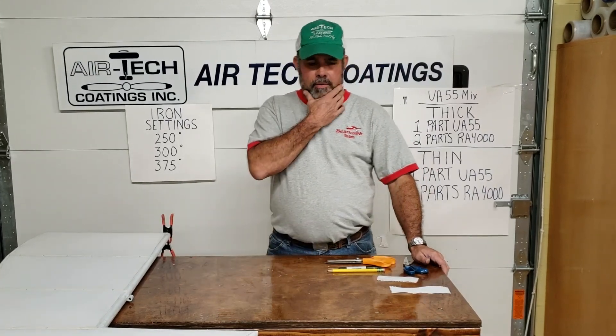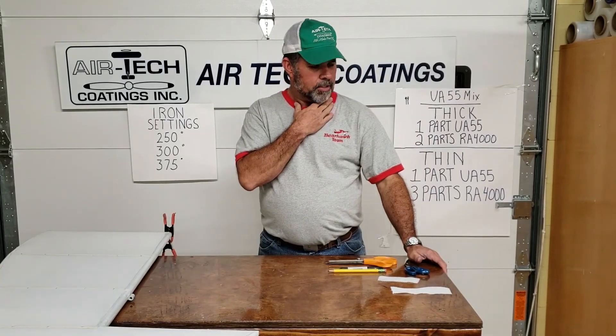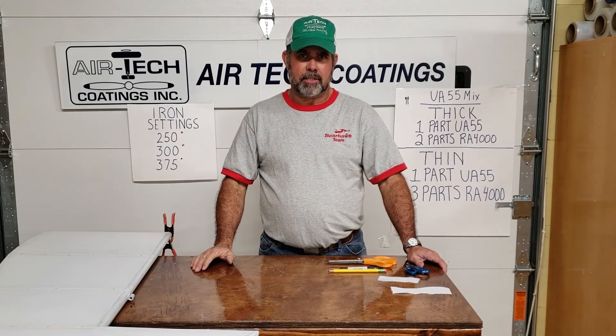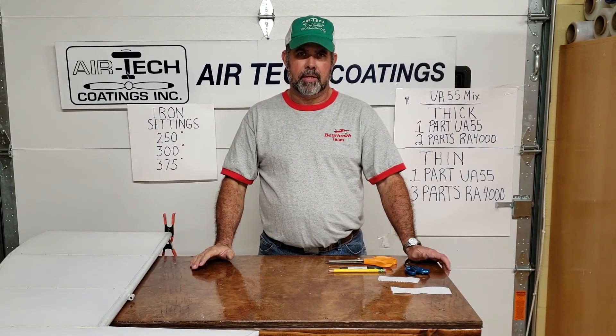Welcome back. I'm going to do this — I hope it's going to be a kind of a short video. I'm going to try to explain a little bit about bias tape for people that don't know what it is or what it's used for.